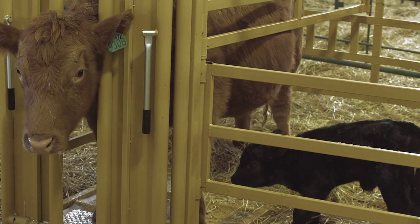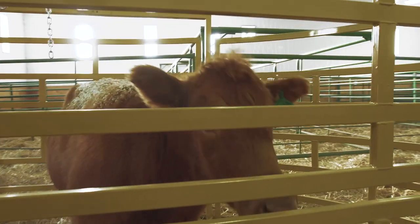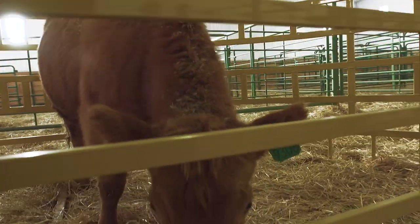My big saying over the years in veterinary medicine was any maternity pen is better than no maternity pen. I would encourage anybody that doesn't have one — you will find it a big labor saving, it will pay for itself very, very quickly. And if you happen to be pulling a calf, for instance, and it prolapses its uterus,